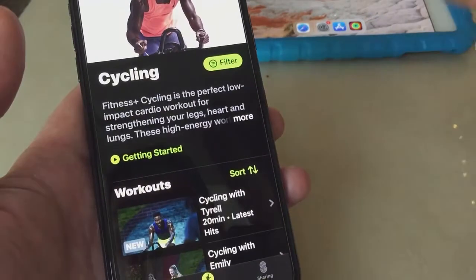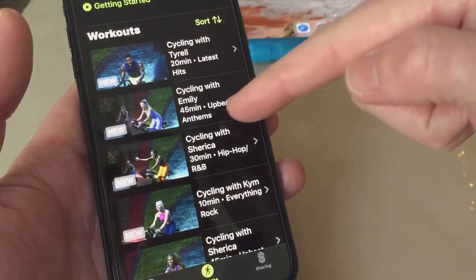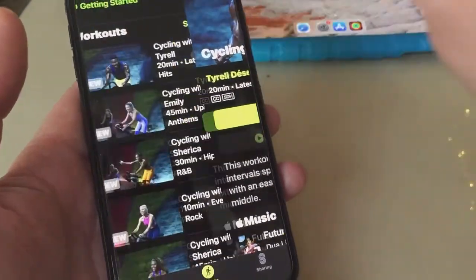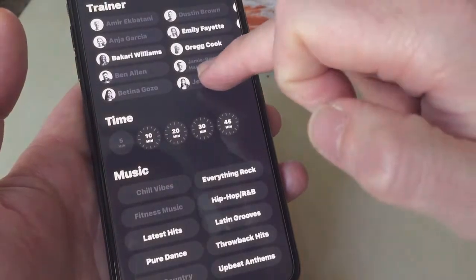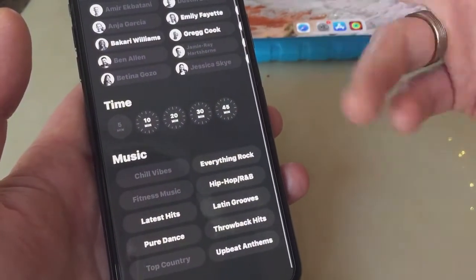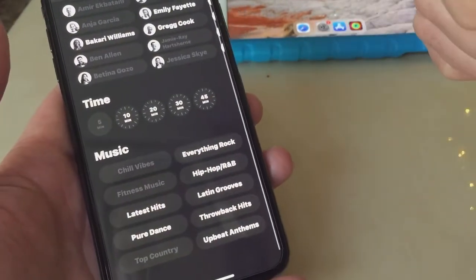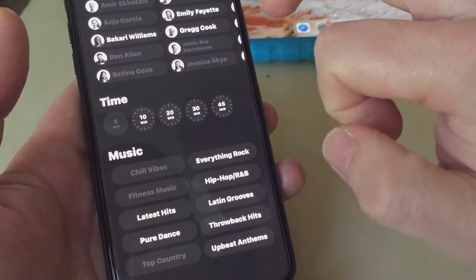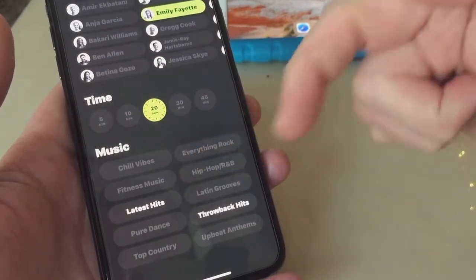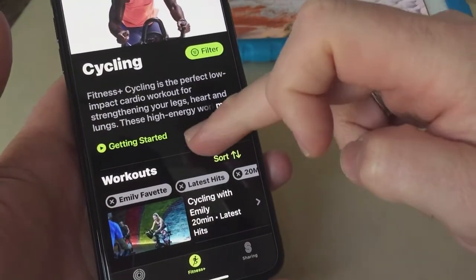Then you've got cycling, which would be good for me because I cycle before and after running to avoid leg pain. There are different people and different music for cycling. You can filter — you can see the ones that do cycling. You could leave it open to have more videos and more music to choose from. So let's pick Emily for 20 minutes with Latest Hits and press Done.